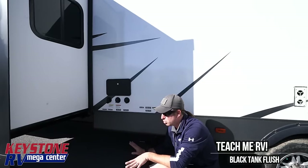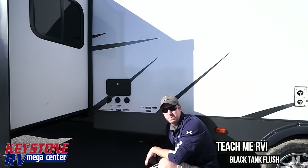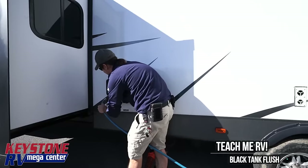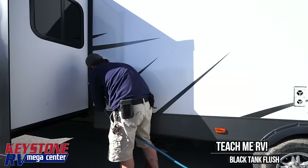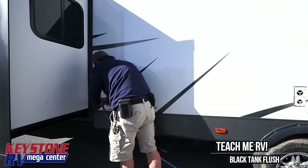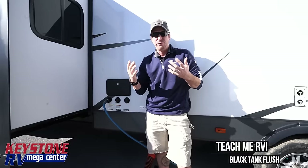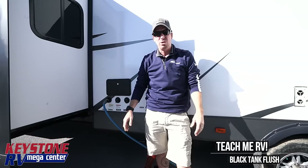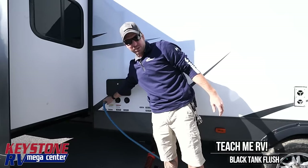Once everything has run out and we're sure the tank is empty — either using a clear sewer extension or the translucent ends available from RhinoFlex — we're then going to take our fresh water hose and connect it to where it says black tank flush. You'll see a warning sticker there. What that warning sticker is telling you is to make sure that tank valve is open. Otherwise, you'll fill your black tank all the way up, run it over the sewage vent at the roof of the camper, and it's going to be running sewage all over the side of your camper — yes, like the movie RV.